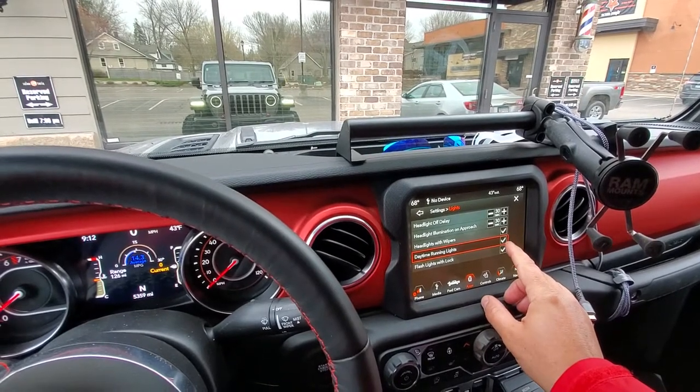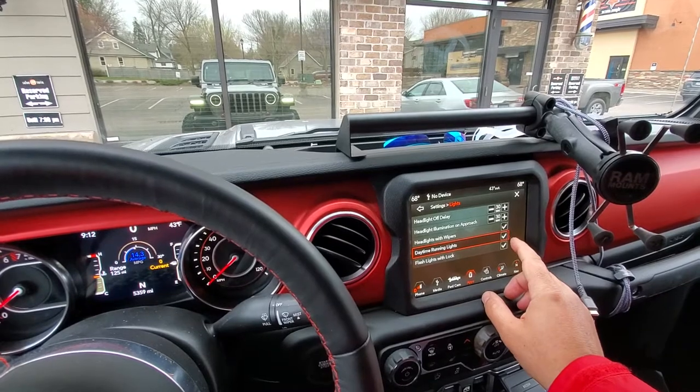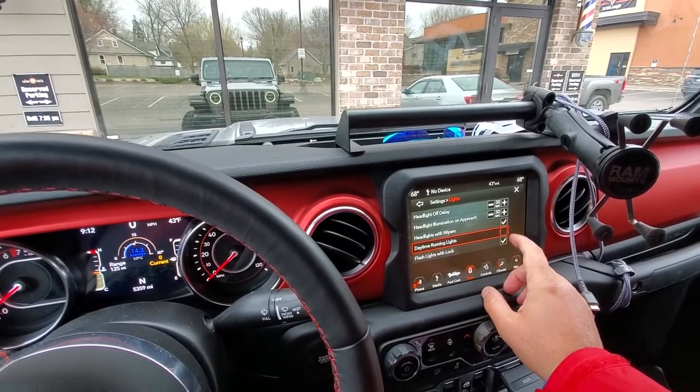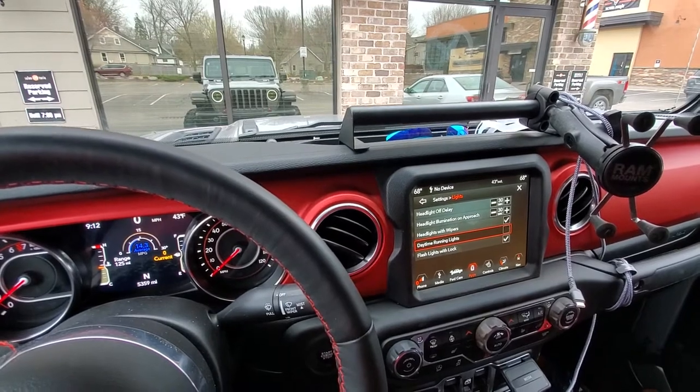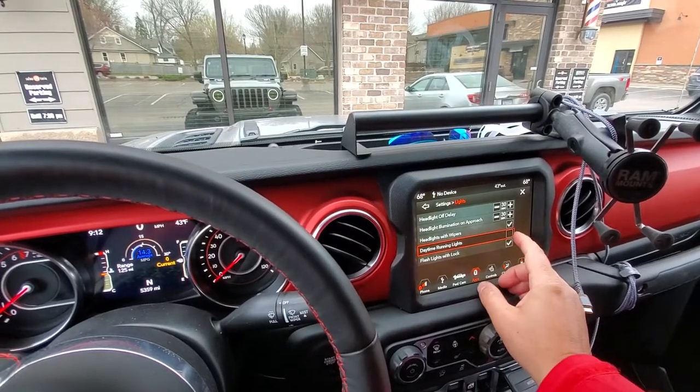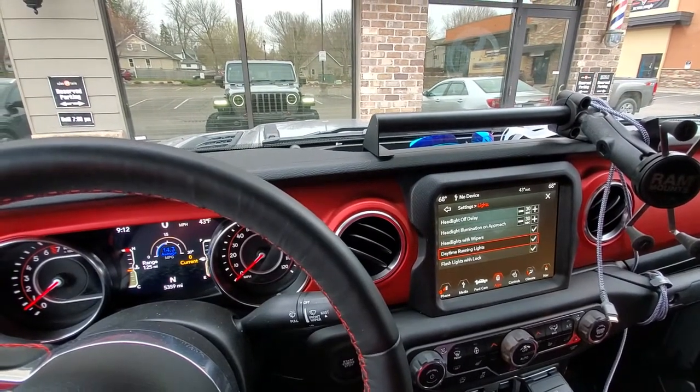You can see I'm in the controls menu and the lights menu — daytime running lights. You see those little side lights on your fenders? So daytime running lights are on. If you turn off your daytime running lights, you still get the rings around the headlights, but your fender lights go off. Daytime running lights on — see that? Fender lights. You can see the reflection in the window.